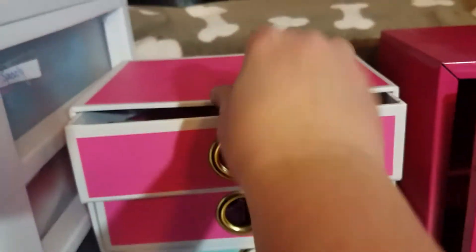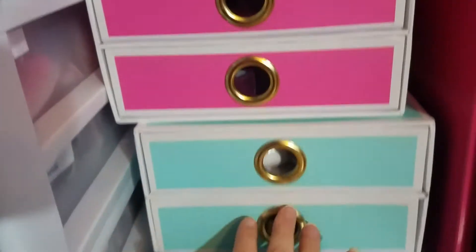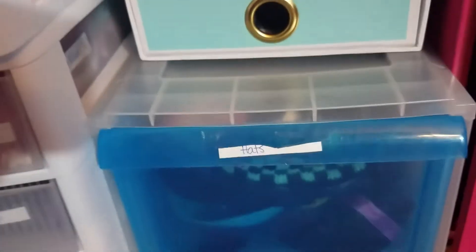These were in the dollar spot at Target — we paid three dollars — and both of these contain shoes. Then I have this container for hats: Lindsay Tunney's hat, bandanas, Kirsten's hat, and things like that.